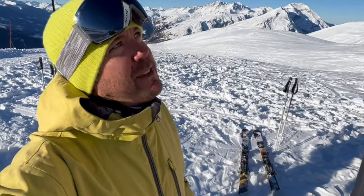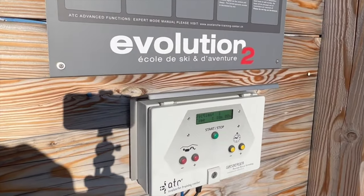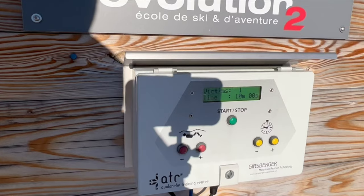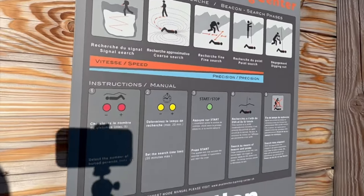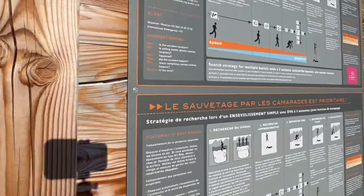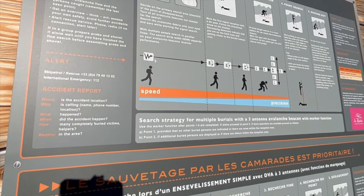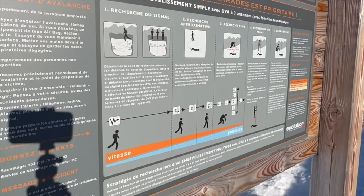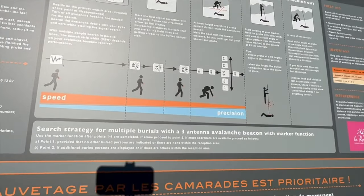You can do the training by yourself at the DVA Park. You'll need the shovel, the probe, and the avalanche transceiver. You go to the training center, and on the machine you select the number of buried persons, set the search time limits, and press start. You can do one or multiple victims and start your training. All the details you need are there, very well explained, including the techniques of how to use it. You can spend some time here by yourself — you don't have to be with an instructor or a guide. You just need the material and the time.